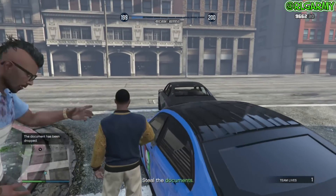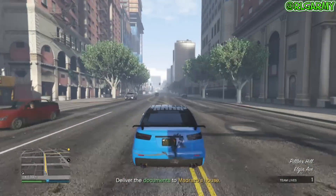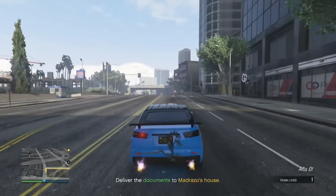Too many bullets will blow him to pieces. Once you've got the documents, you need to hurry up because you're taking all day. Get to Martin's house right now.